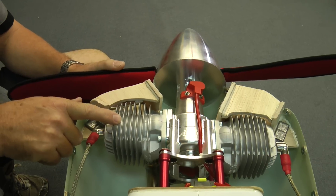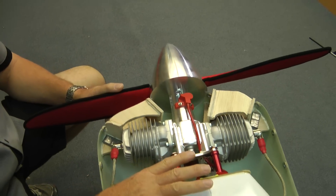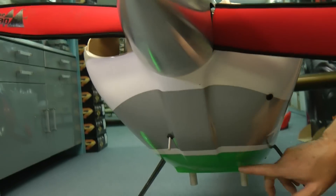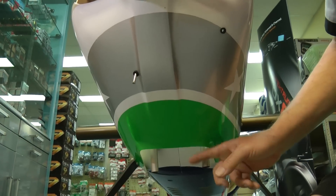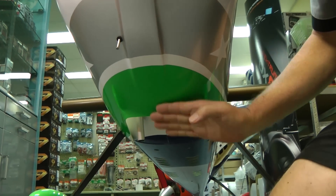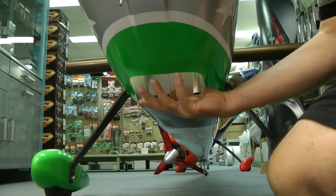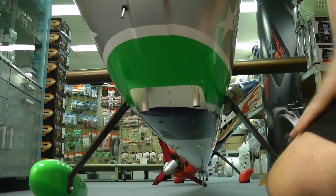Once it all goes in here it's all got to dissipate and go somewhere else. Clearly there's a fair bit of room back here — you'll find it'll exit out through the bottom. One of the things you'll see, particularly on this cowl, is at the bottom of the lip of the exit there's a little airfoil shape there. What that does is allow the air to go down and draw away, effectively creating a low pressure zone that actually starts sucking the air out, so this will actually start pulling the air out much quicker than it would if it was just flat.